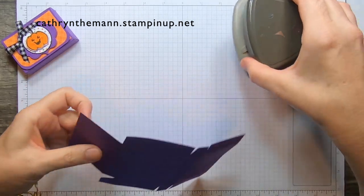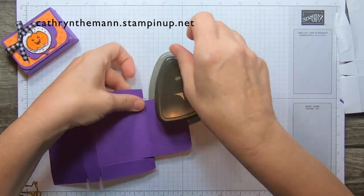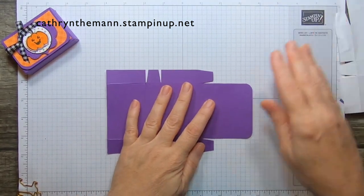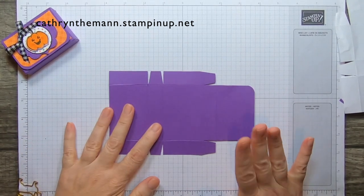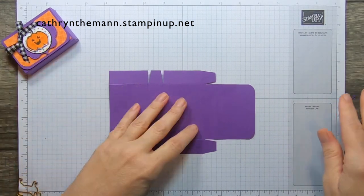Now we just need our detailed trio punch and we're going to round the corners of our flap. This is what your cardstock should look like after you've scored it, cut it, and rounded the corners.